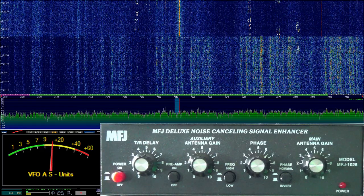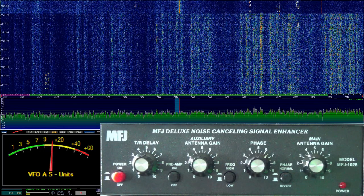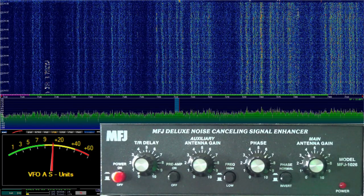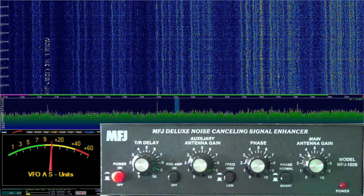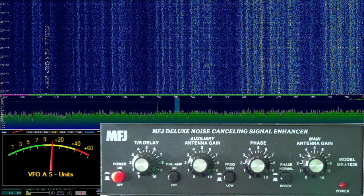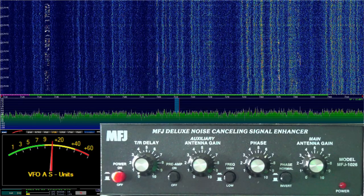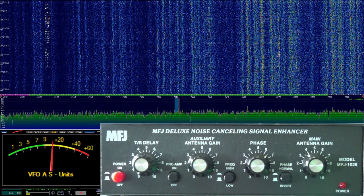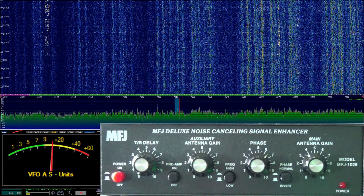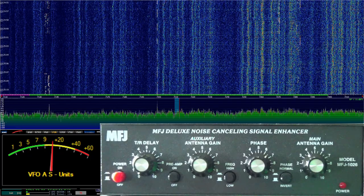Hi everybody, Stu, AG6AG. And today we're going to take a look at the MFJ Deluxe Noise Cancelling Signal Enhancer. The model here is the MFJ-1026. I bought this noise cancelling device because I've been getting a lot of noise on 40 meters. I believe it's a device that my neighbor may have in play here, but I'm not sure.